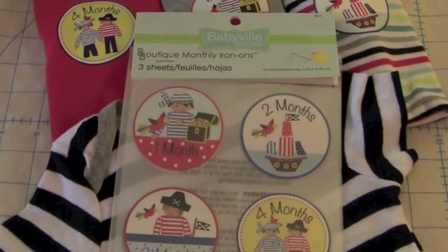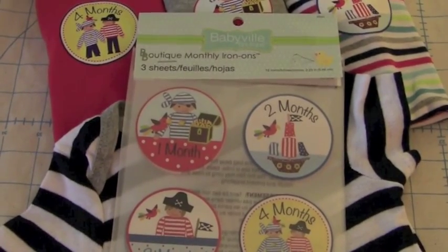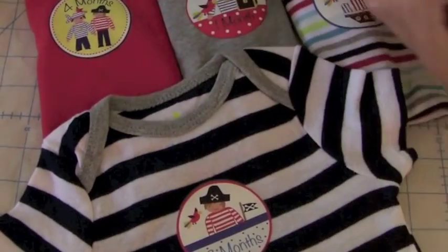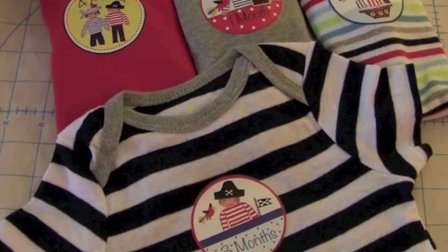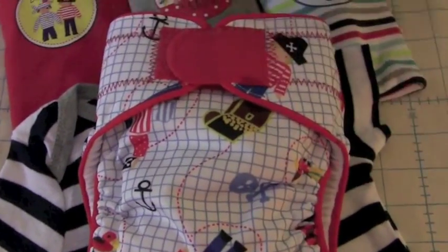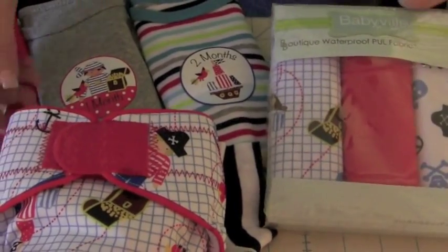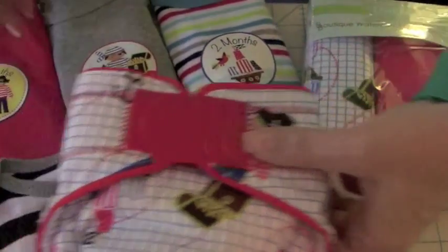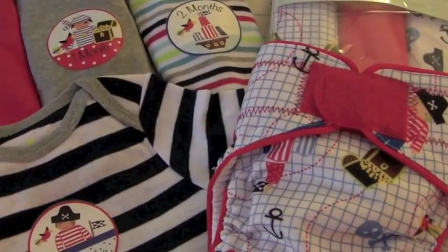I hope you really enjoyed our video today showing you how to apply Babyville Boutique's new monthly iron-on labels in the Pirate Collection. Let me show you the other really exciting things in this collection for your little pirate. One of my favorites is the brand new pull prints that have come out in the Pirate Collection — look how cute that is made up into a diaper. There's an adorable toss print in a pirate treasure map that coordinates perfectly with Babyville's existing fold-over elastic and easy-adjust tape.